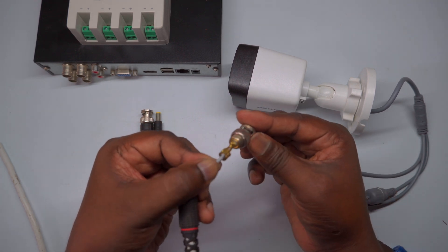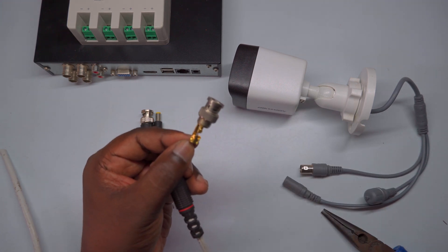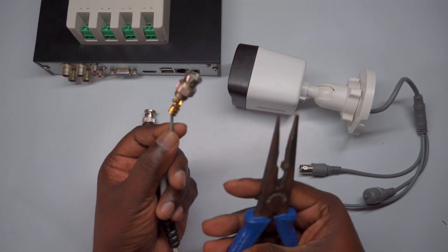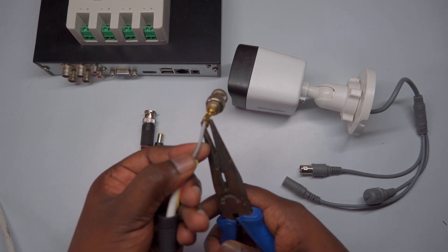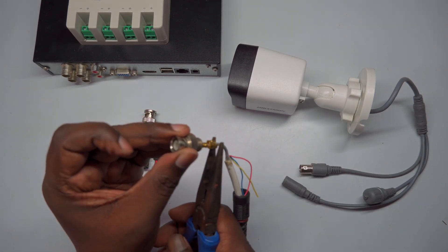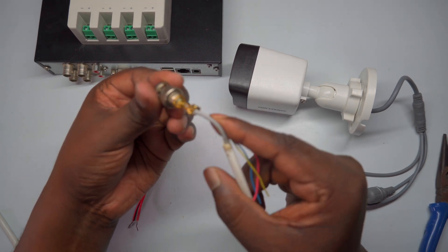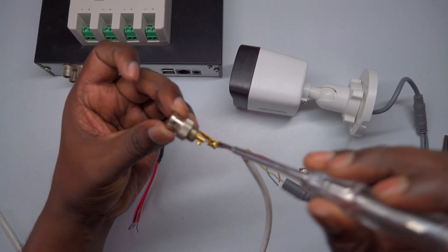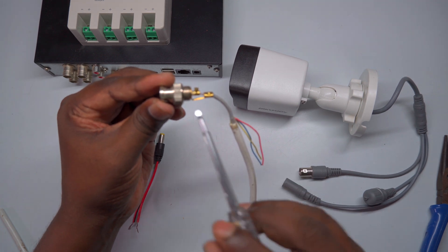Once the wire is firmly secured and the center pin screw is tightened, verify that the shield wire is also properly positioned within the connector's common grip point. After confirming both the plus and ground wires are correctly seated, use a nose plier or cutting plier to gently tighten the connector's outer grip or crimper. This ensures the coaxial cable is firmly clamped inside the BNC connector, providing a secure, conductive connection. An essential point: ensure that both the Signal Plus and ground wires or pins do not come into contact with each other inside the connector. Any short circuit between these pins can cause signal loss or damage the equipment. Carefully check that the wires are properly seated and isolated before final tightening.